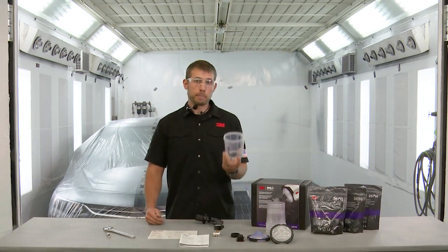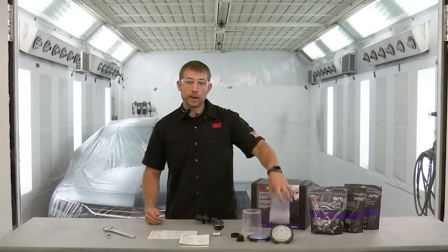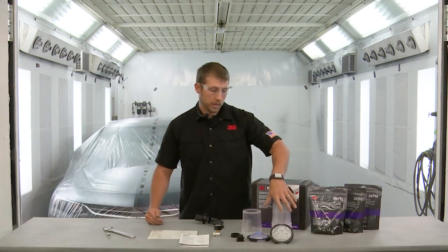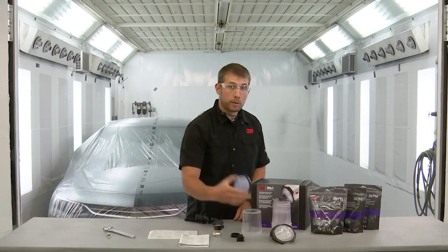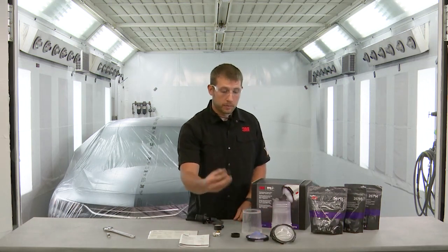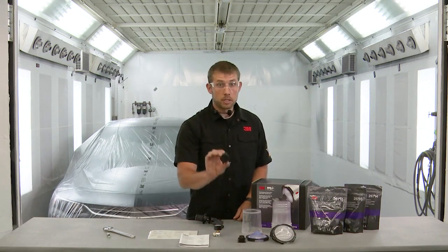Along with that in the kit you've got the PPS Series 2.0. It starts with the hard cup as well as five refills of liners. There are four refills of the 200 micron lid as well as one of the 125 micron. There are sealing plugs for that as well. Also in the kit you'll find a replacement locking collar — that's just a spare.